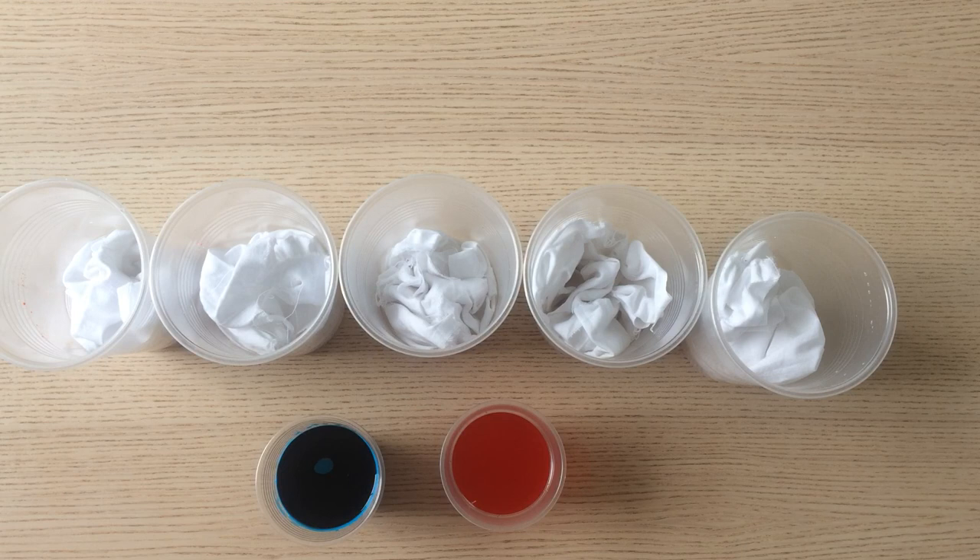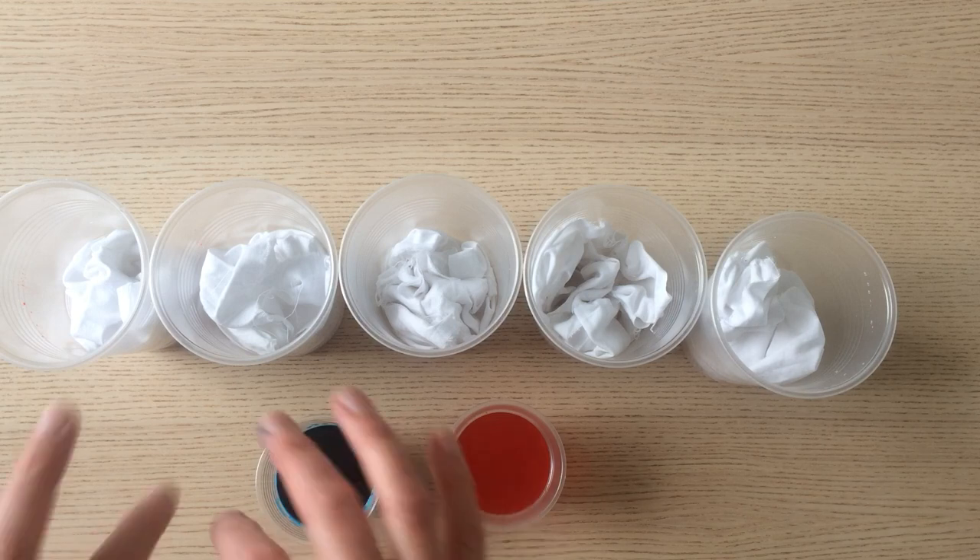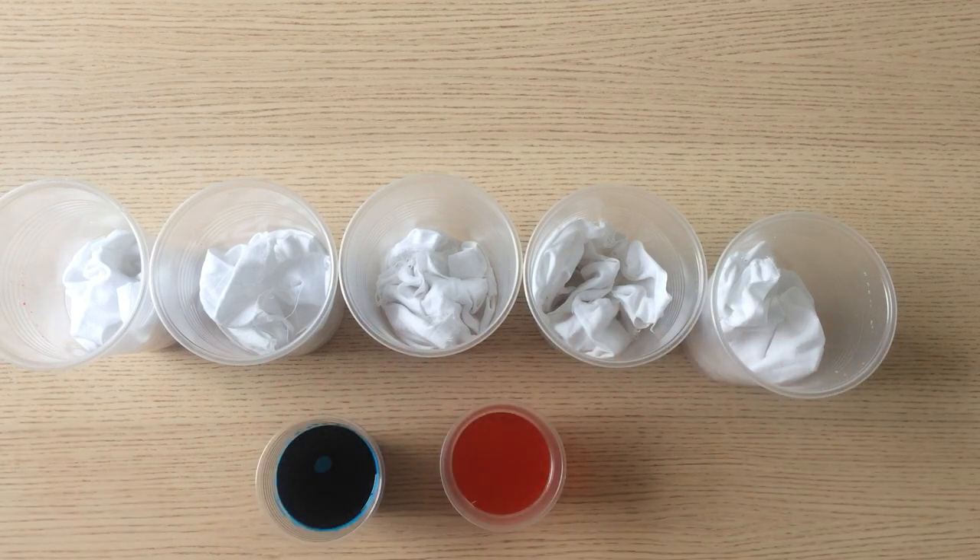This method is going to produce a mottled, multi-faceted piece of fabric. The scrunching of the fabric into the pots ensures that there is a lot of texture in the fabric.